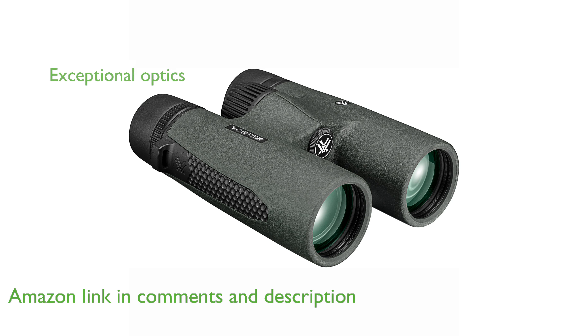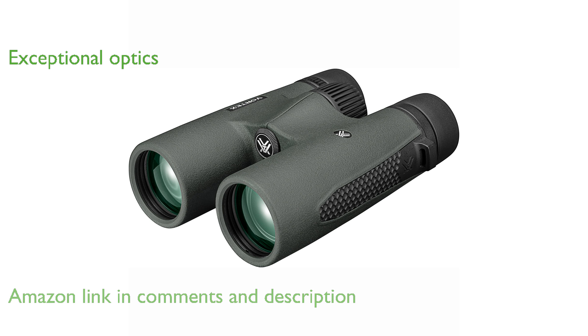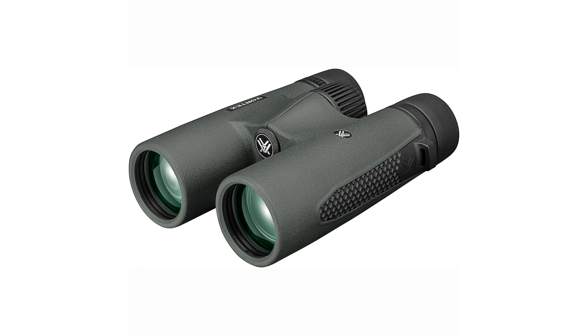Featuring an HD optical system and fully multi-coated lenses, these binoculars deliver exceptional resolution, color fidelity, and light transmission.